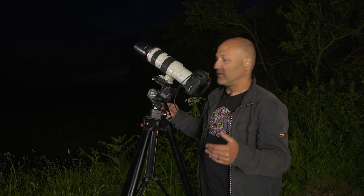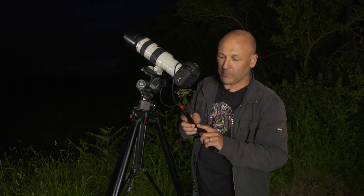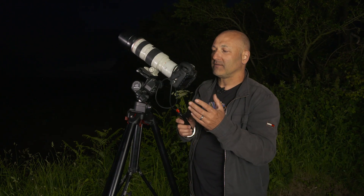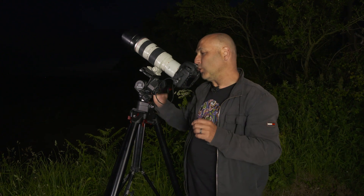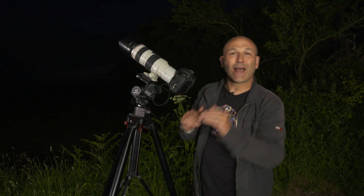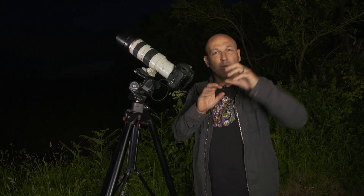It's worth refocusing and rechecking. You'll also notice that I'm using a cable release to avoid any shake, even though I'm shooting at 1/250th of a second. One of the important factors I've applied to the camera is going into the menu and locking the mirror up.